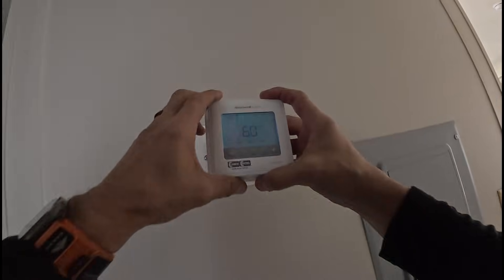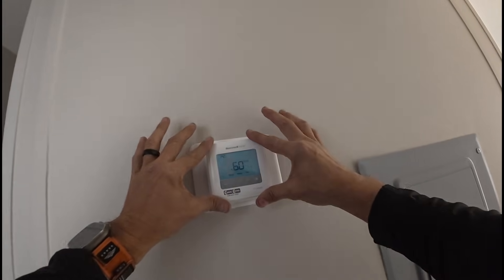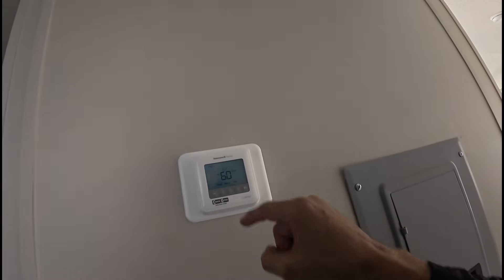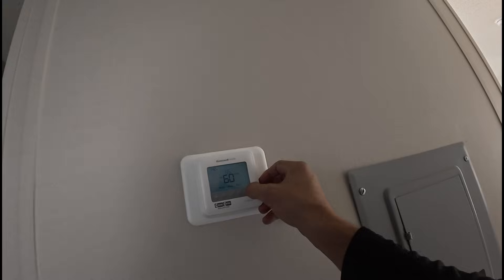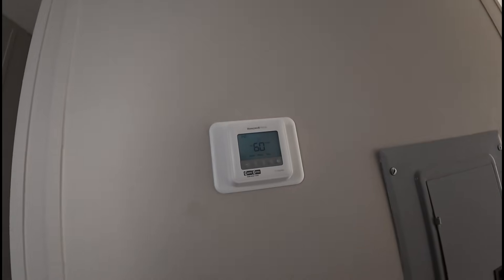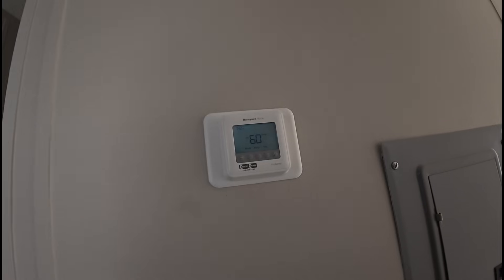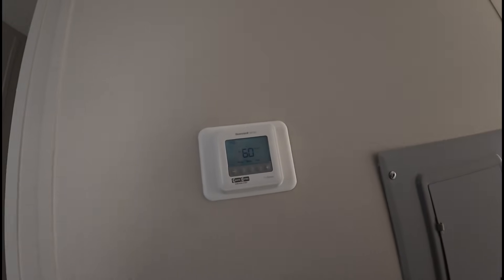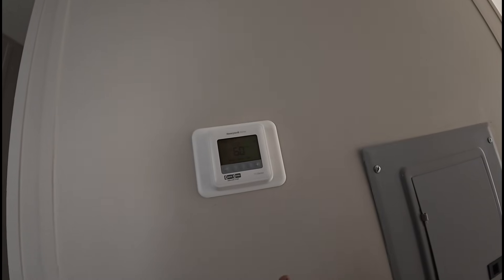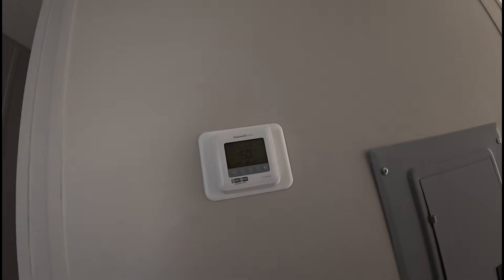Alright, so now I'm going to put this on and turn it to heat. We should get — put it on 72 — we should get electric heat. Because we just supplied power to this we may have a five-minute time delay. Nope, here it comes. I'll check it — this may not be the panel I need. It is.